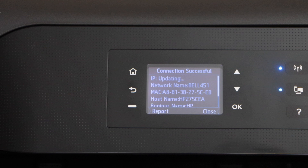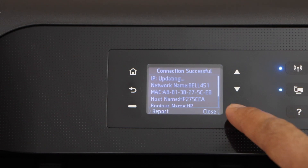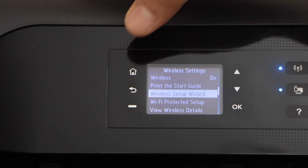The printer is now connected to the Wi-Fi network and the blue light is stable. Click on the close and the home button.